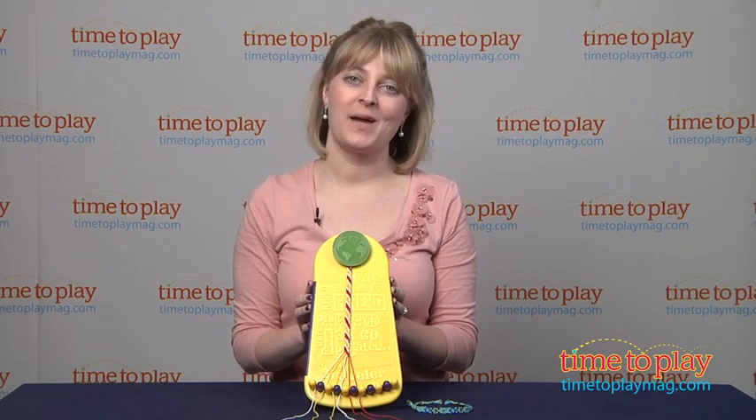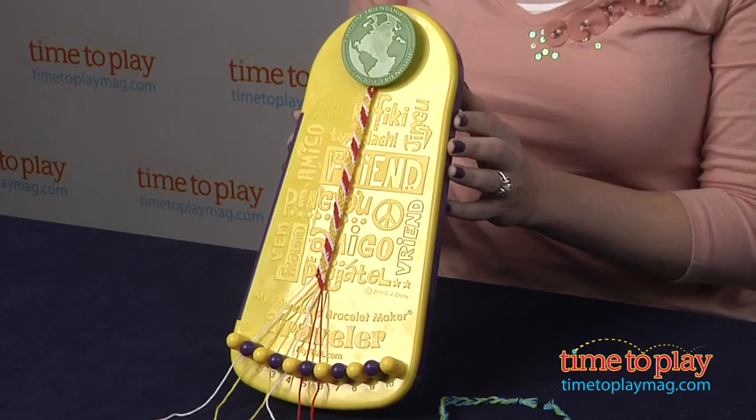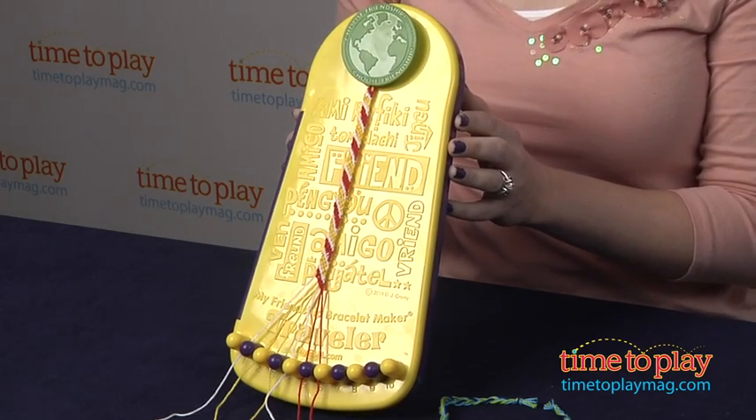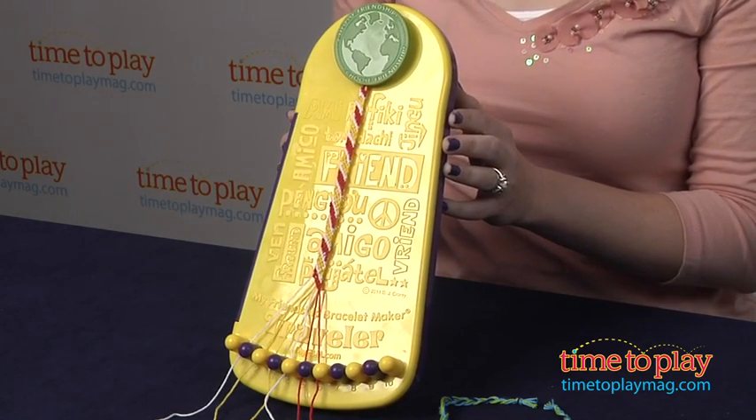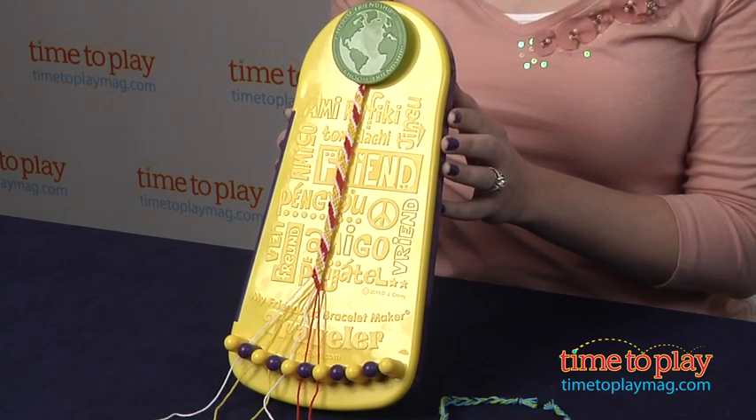Hi, I'm Laurie from TimeToPlayMag.com and this is the My Friendship Bracelet Maker Traveler, a smaller version of the original My Friendship Bracelet Maker from Choose Friendship Company. It's 12 inches long and about 6 inches wide, so it fits in backpacks and carry-ons.